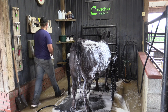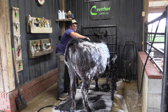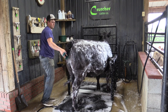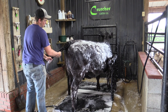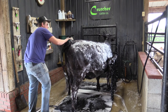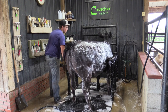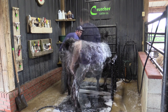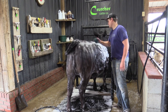Once the calf is soaked and sudsed up, the next step is scrubbing. For cattle that aren't super dirty, we like to start by scrubbing straight down their back, working the hair in the natural position it lays. We see a lot of people scrub in circles, and that's okay for extra dirty spots — you might go a few different directions. But generally we like to take our scrubby and work in the direction the hair naturally lays.